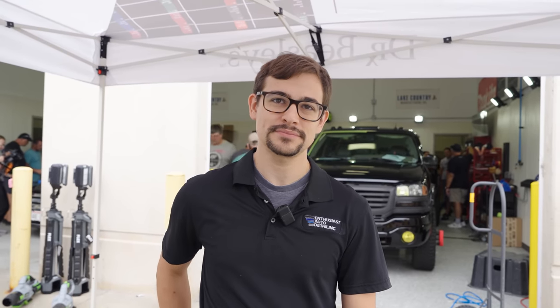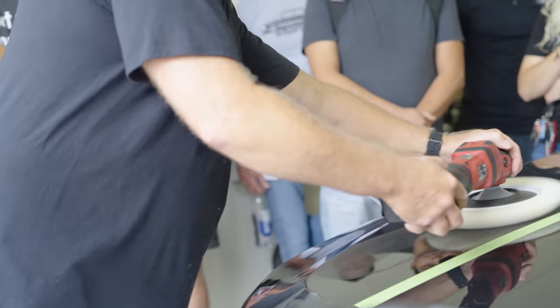I'm Tony from St. Charles, Illinois — enthusiast auto detailing. I've been detailing professionally for about two and a half years now. I started off using rotaries with wool pads, which is something not a lot of detailers do these days — a little old school, but it's good techniques to learn for efficiency. Mike kind of walked everybody through doing a test spot — he walked us through the process of making sure you get your process down before you move on throughout the whole vehicle.